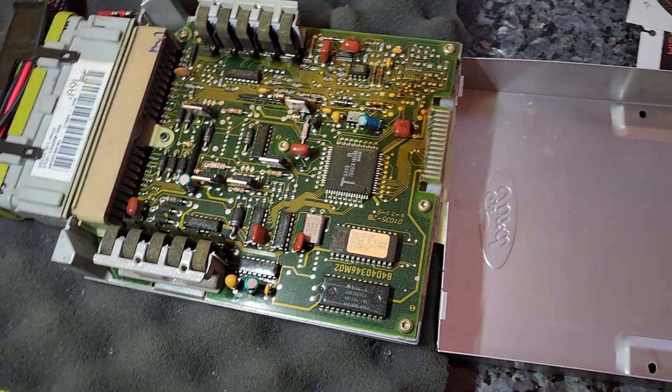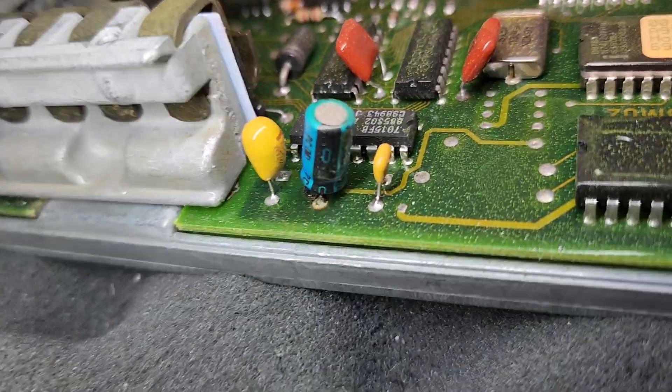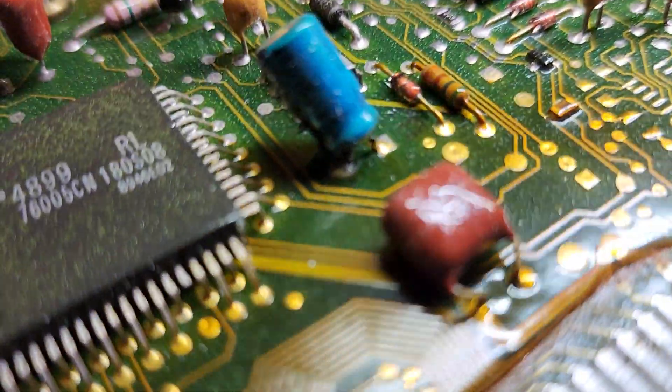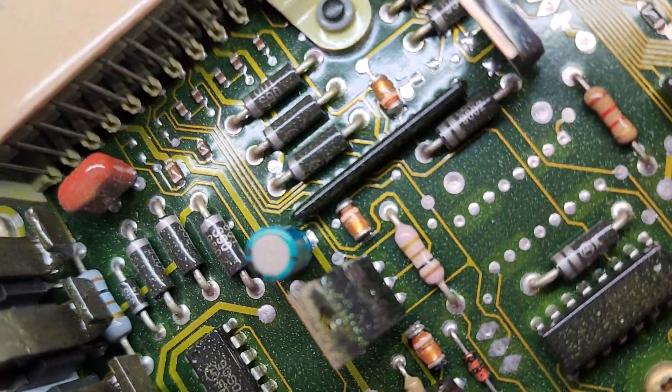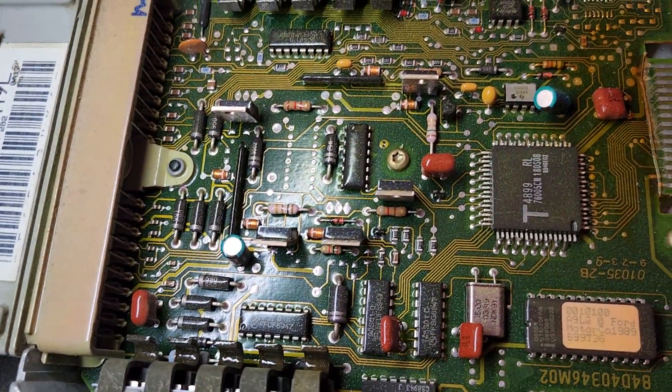Okay Bill, I got your second A9L computer here. Looking at the capacitors — that one's leaking, that one's actually got a broke leg and leaking, and that one looks pretty good. Rest of the board looks alright.